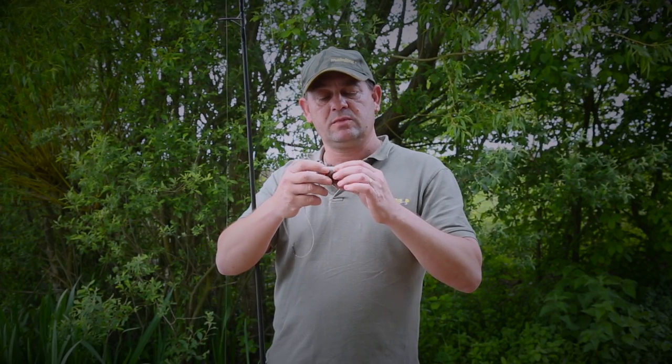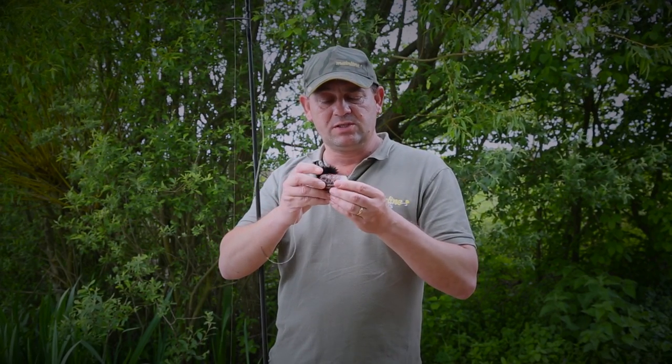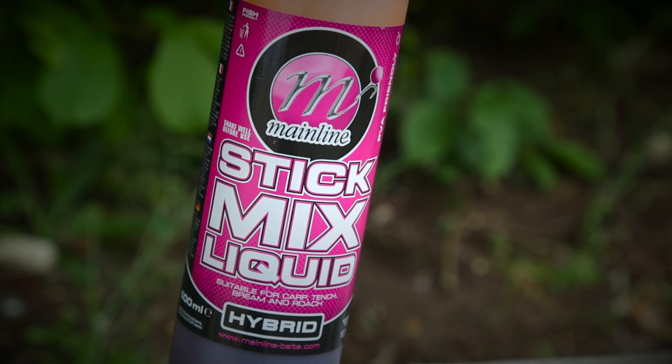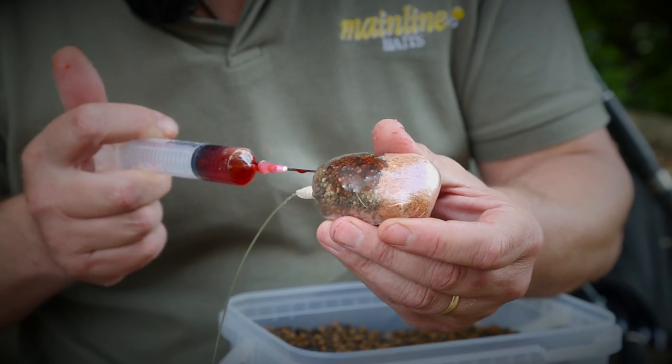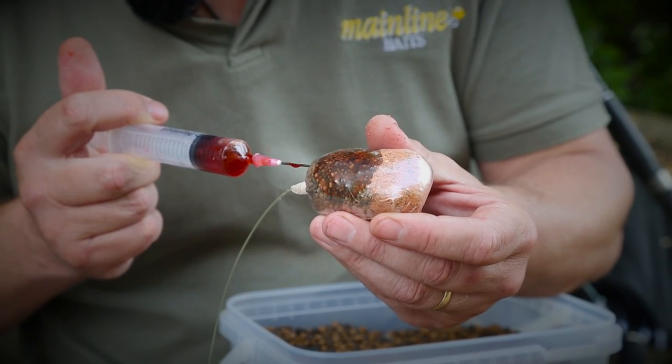What I'll do is just tie the top off. One of the main things that I do — as you can see there, it's got loads of liquid inside the bag — is actually inject liquid into the bag. So that's a nice little package on the bottom, fishing really well and it goes a long way.